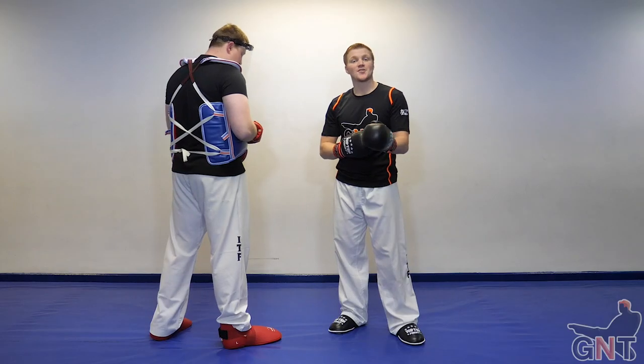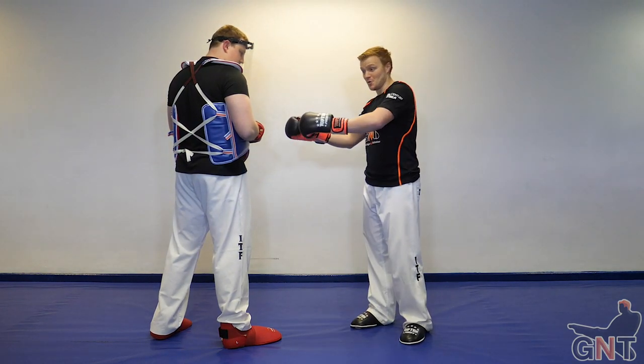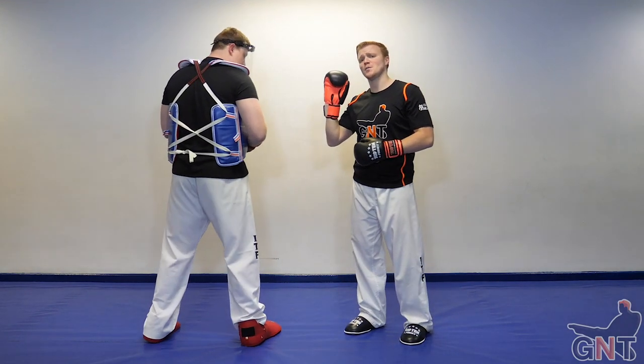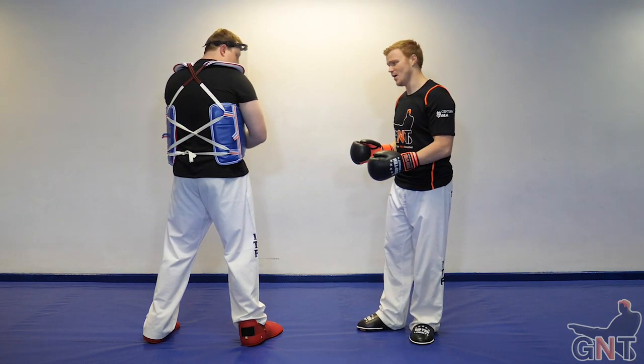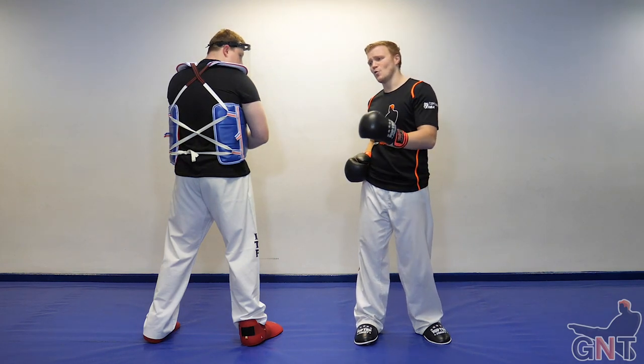Just like the other videos, we're going to start by staying on the center line. This means he's not moving left, right, or diagonally — just staying on that center line. First of all, he's going to be moving back. This could be because he's hesitant or because he's setting up a counter.